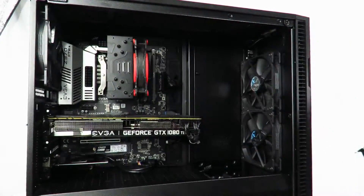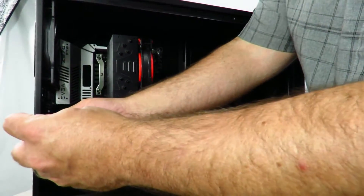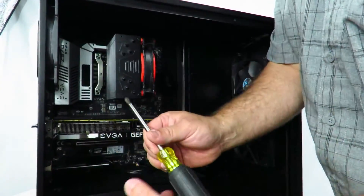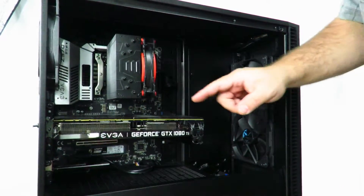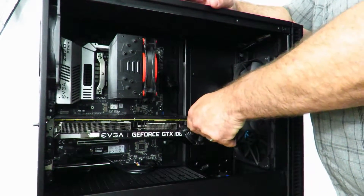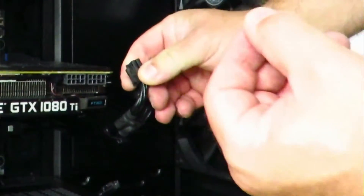First off we're gonna need to remove the card that's in there already. To do that it's pretty simple — we'll just unscrew the screws holding the card in place. Now back here there's a little notch that you're gonna have to push in to get the card out. First off I'm gonna remove the PCIe power connections.